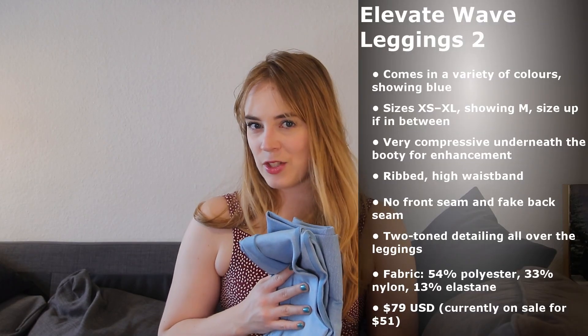Next up we have the Elevate Wave Leggings 2 — again a version 2. I got these in this nice blue. These feel more seamless than the previous ones, more knitted. But it's the slightly scratchy feeling kind of knit — it doesn't feel super soft. I also got these in a medium.